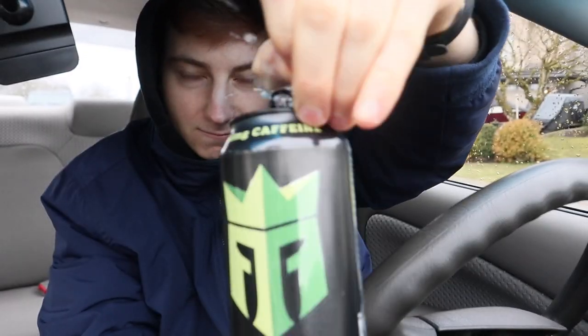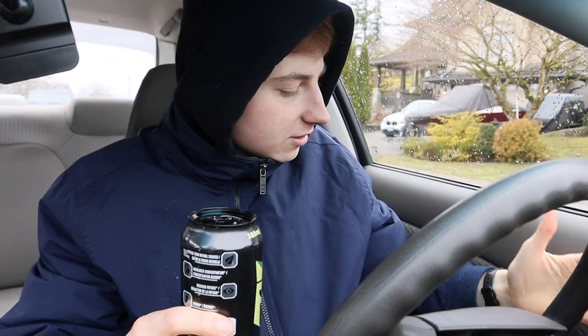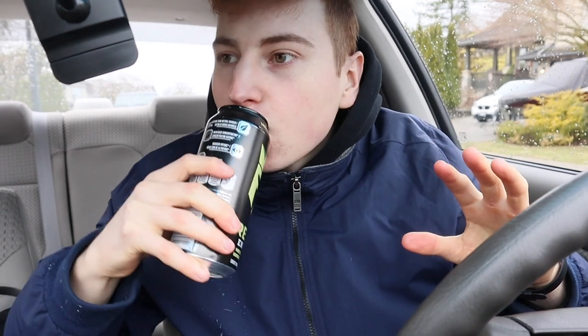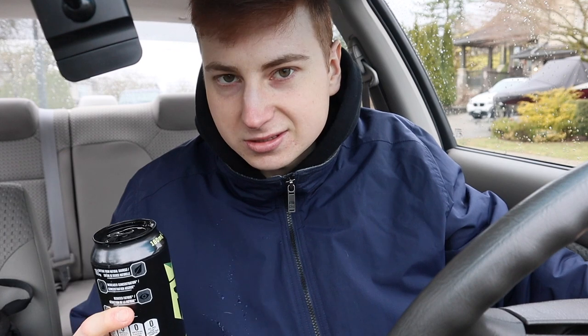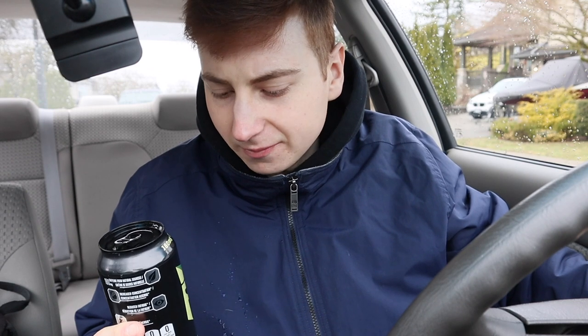Let's crack it open — oh, it spilled all over my hand, it's going to be all sticky. Smell test... I don't smell anything. It's literally everywhere, all over my car too. Anyway, taste test: White Gummy Bear. It kind of reminds me of a white gummy bear from Haribo, but it's not a good flavor. The taste is just off, man — four out of ten.